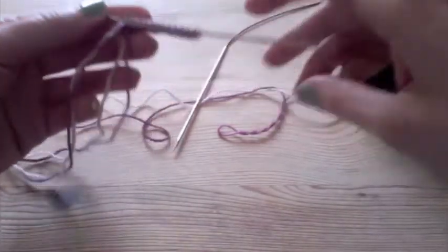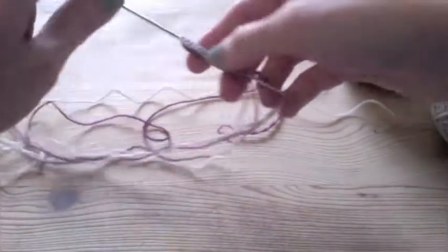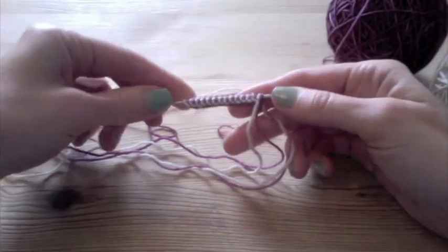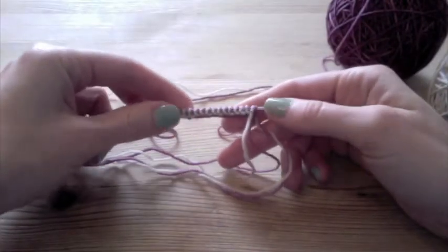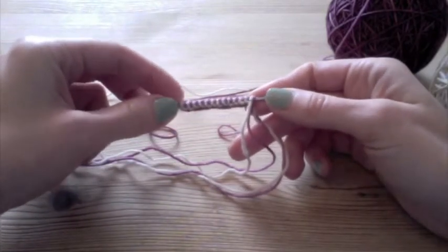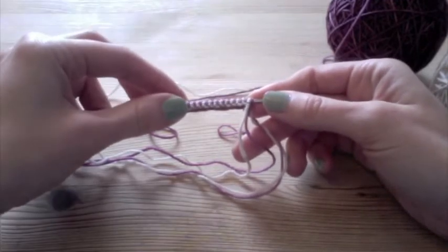Right now we're looking at the right side. If we turn it around we can see the wrong side, or the purl bumps. Now with double knitting you end up essentially with two right sides, and so from here on out there aren't going to be any more purl bumps unless you choose to put some in there.